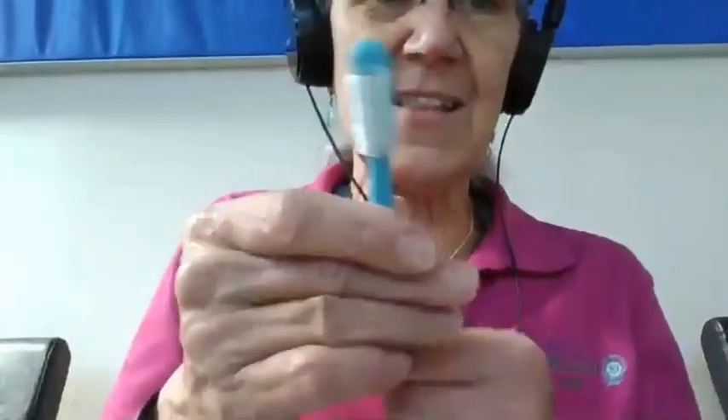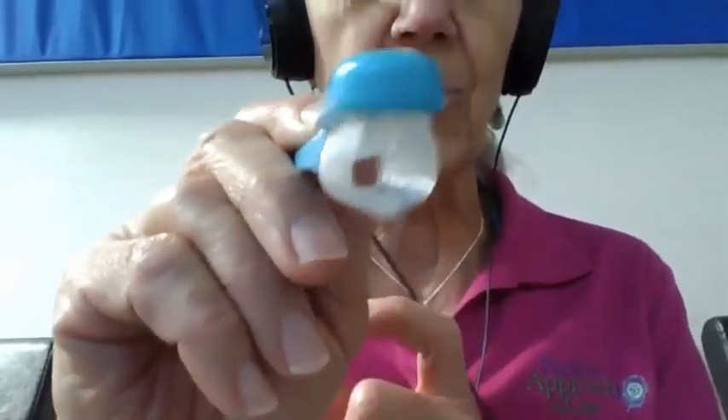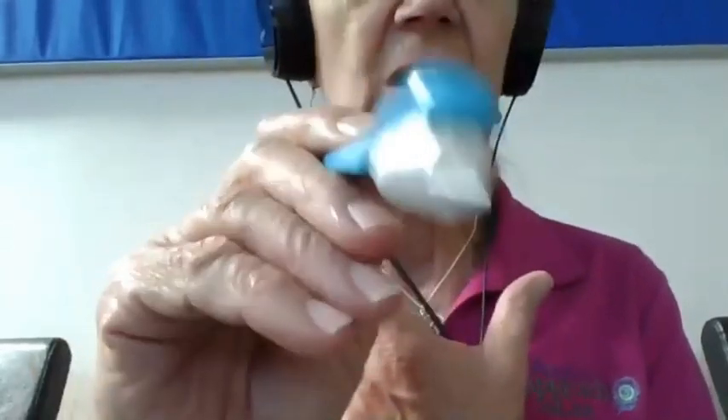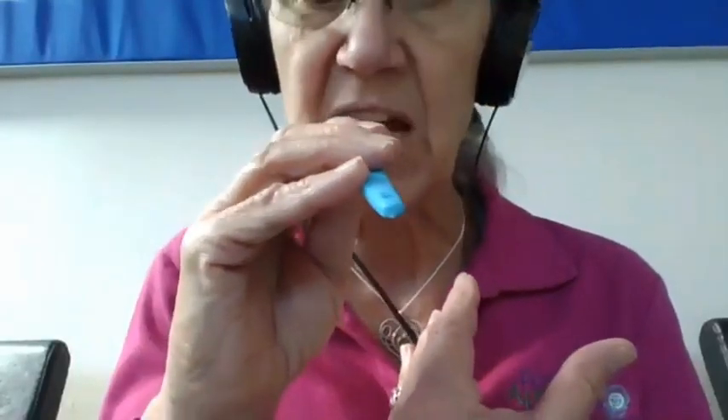The term for it is the Collis Curve toothbrush — Collis Curve. It comes in a variety of types: medium, soft, periodontal, baby, and junior, because it was originally designed for children and young adults with developmental disabilities. But I actually think this might be something that could really make a difference in reducing gingivitis for many of our folks in the ruby, amber, and even the pearl stages.